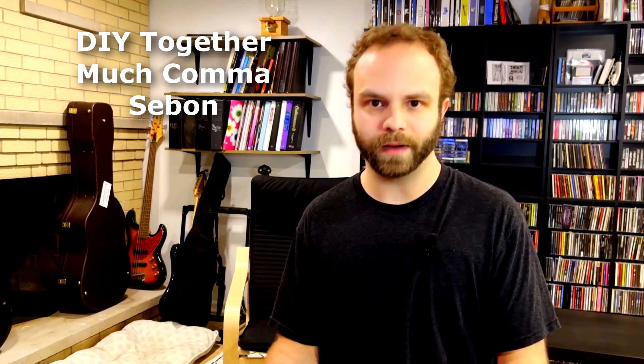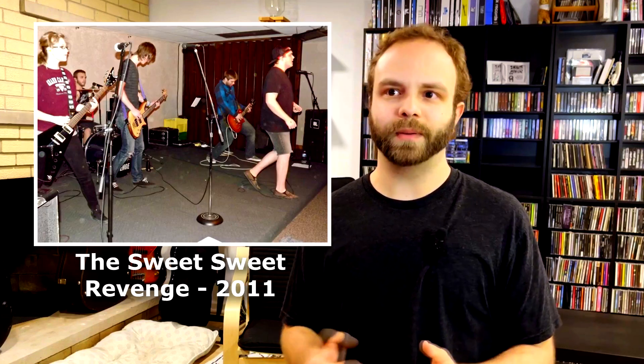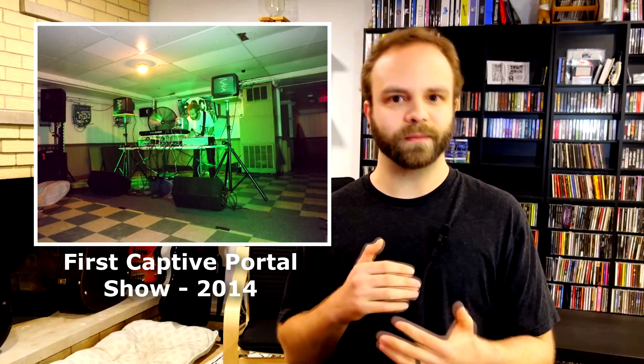Hey guys, my name is Zach and I make music under the name Captain Portal and many other aliases. I've been making and producing music in various projects and have played in various bands since 2001. Over the years I've made music in various places.